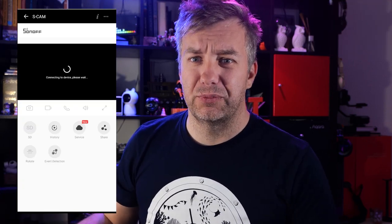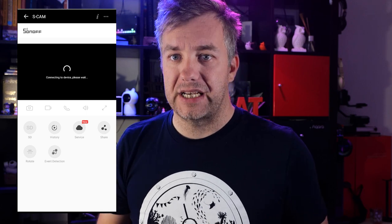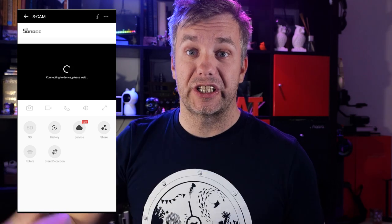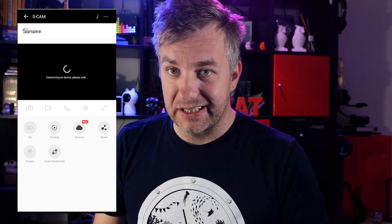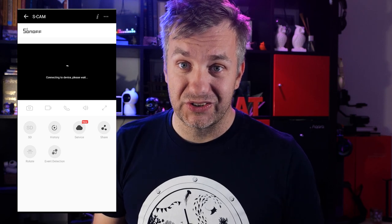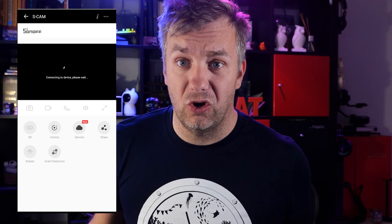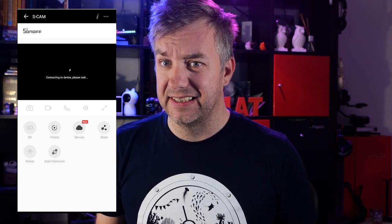It gets worse. A lot of times when I click on a notification it takes me to an event that won't load, especially if you're accessing it remotely. It works semi-consistently locally, but as soon as you're using this camera from a remote connection outside your network using Sonoff cloud, the experience isn't great — which is quite annoying because a lot of you will be using it remotely, not when you're home. That kind of defeats the purpose of having an IP camera.